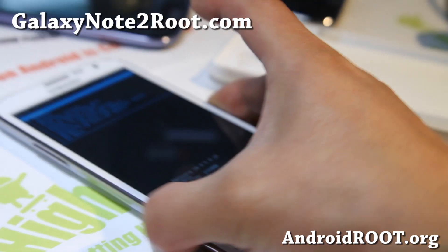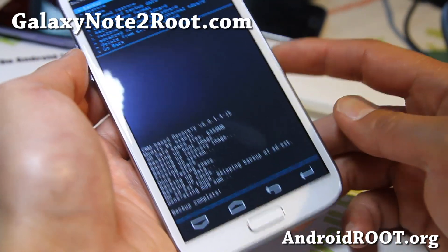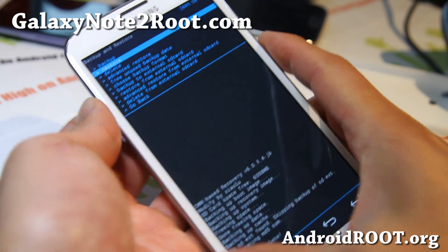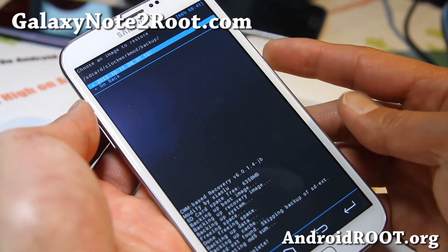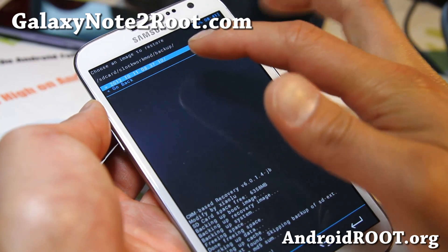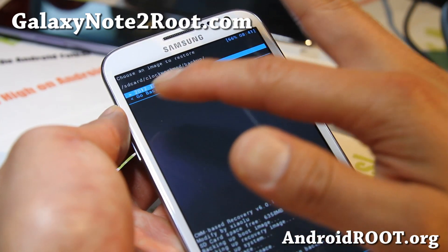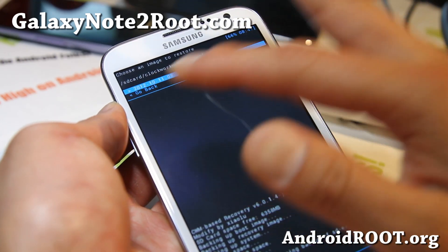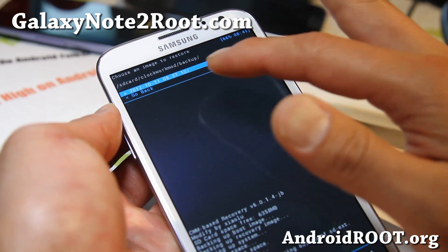The backup is done. As you can see, I didn't get any error. Now I will show you how to restore. Basically the exact same thing — you get in here and you go to Restore folder, and you'll be able to choose the folder. It will show you which folder the backup gets stored at. It's going to be under your internal storage, which is the SD card directory, Clockwork Mod, and backup folder.